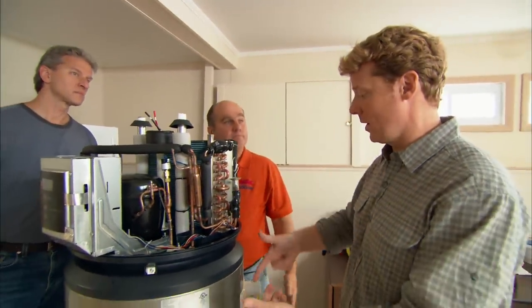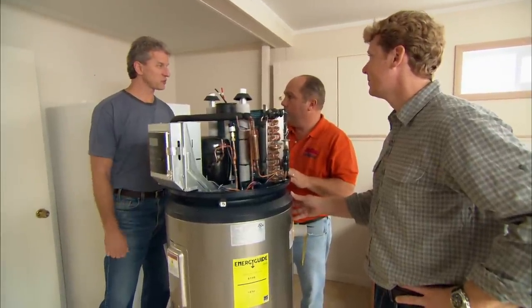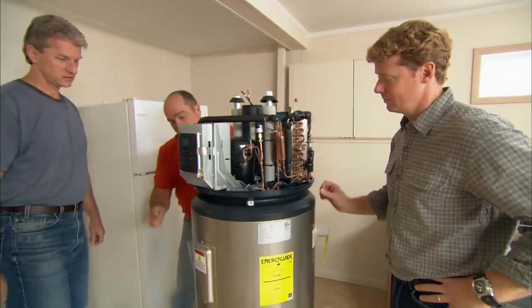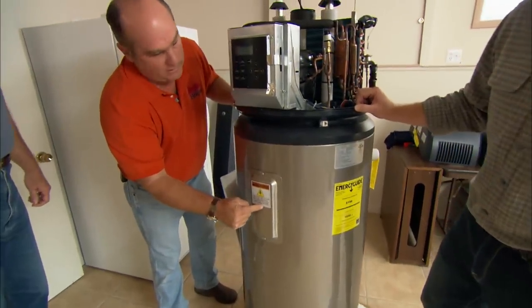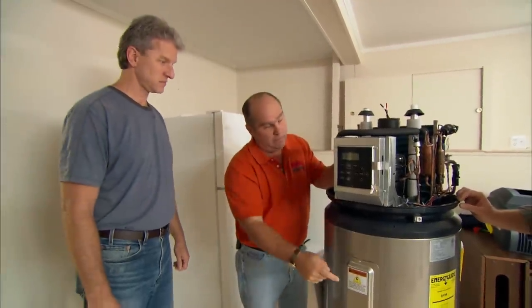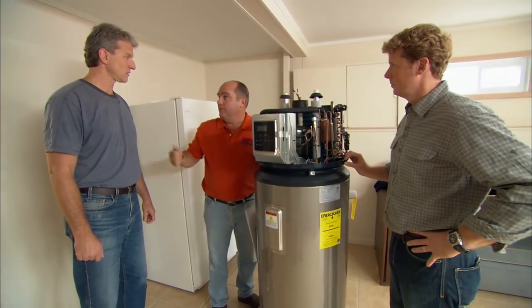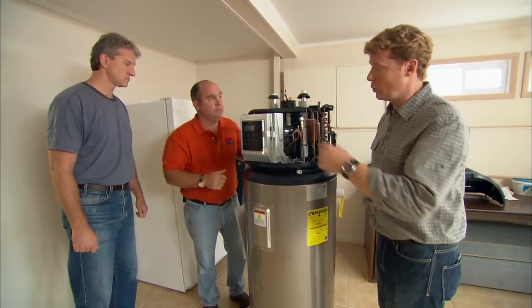So we're actually just using the warm air to heat the water. This element right here is 4,500 watts. To run this compressor is about 700 watts. It will be on longer than that element, but it's much more efficient. This unit will use less than half of that conventional electric water heater. That's incredible — so let's get the old one out.